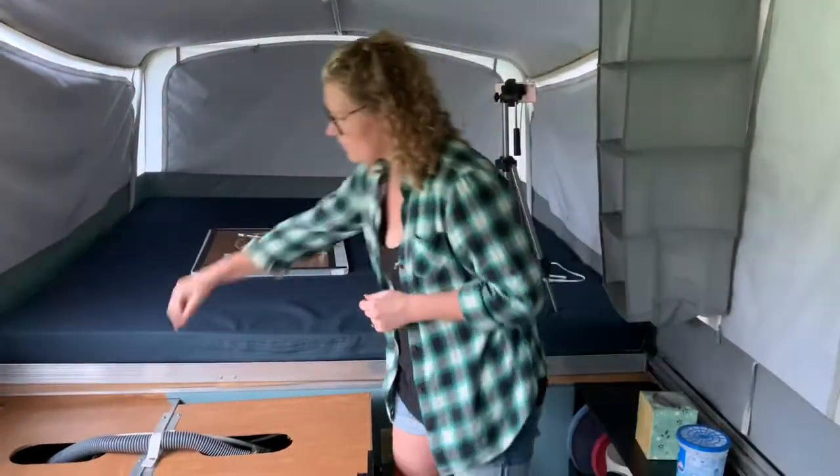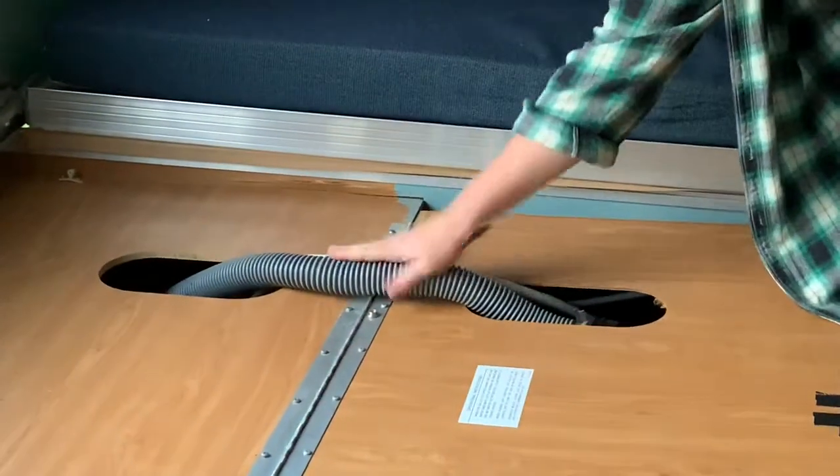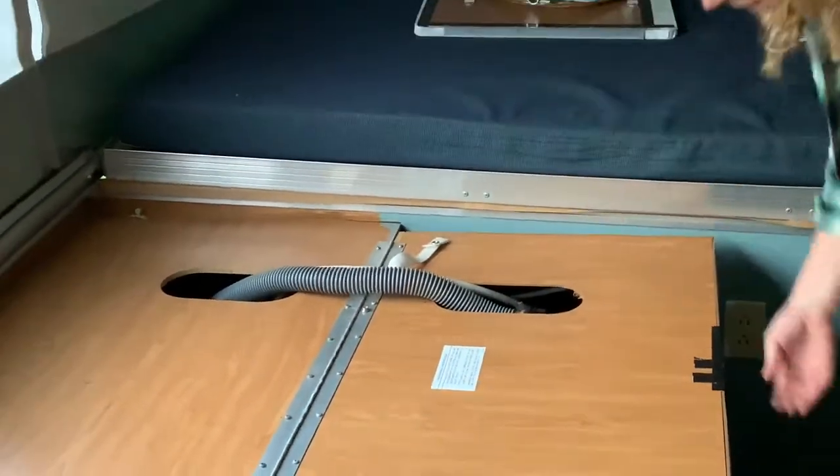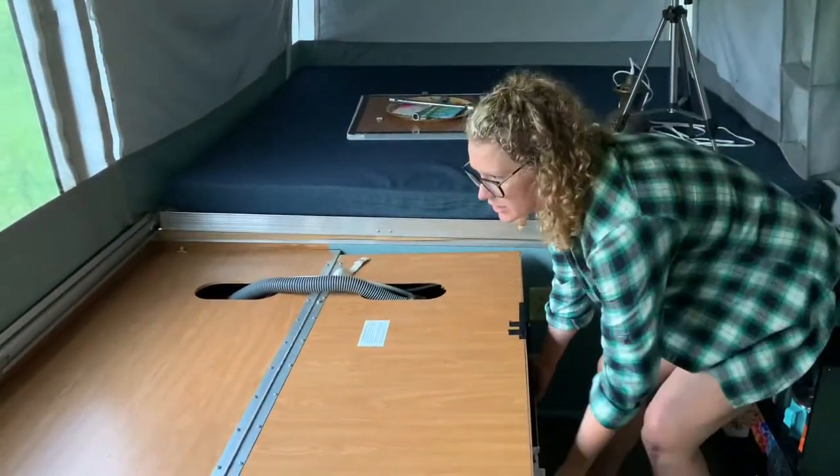To flip the galley open when you get into the pop-up, the first thing you're going to want to do is unsnap right here so the hoses can move around a little bit. If you don't unsnap it, it'll unsnap itself, so that's not a huge deal.